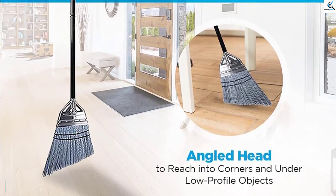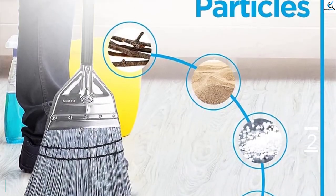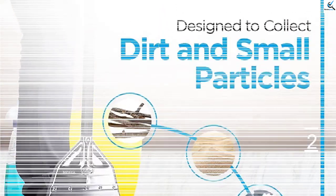With this construction, even after you use the broom every day, it will still function well without breaking or bending. Your every task will be done faster with this broom.